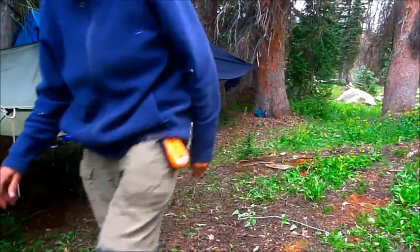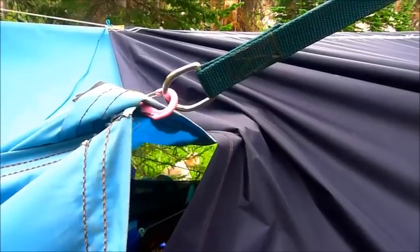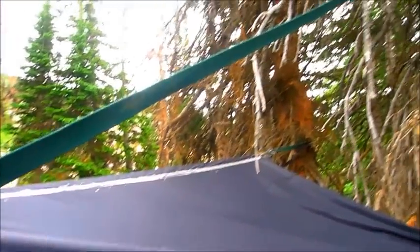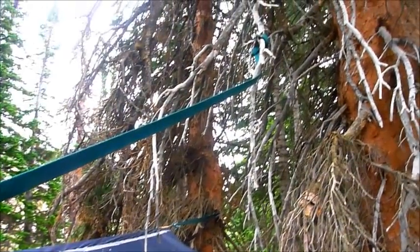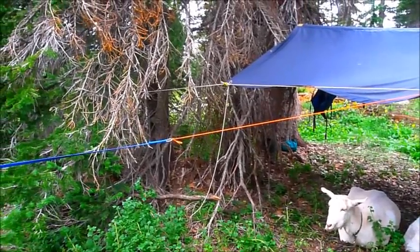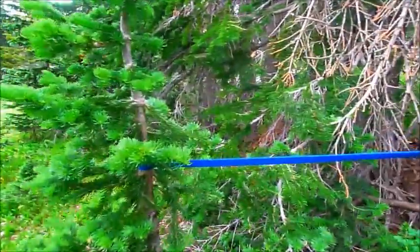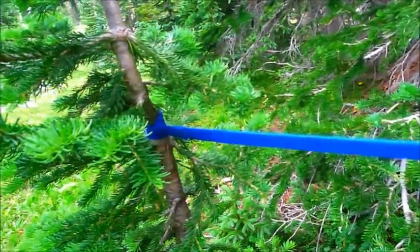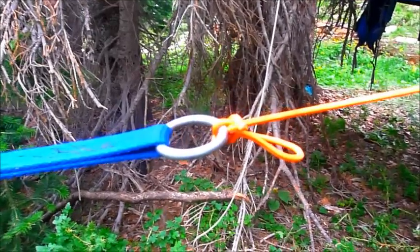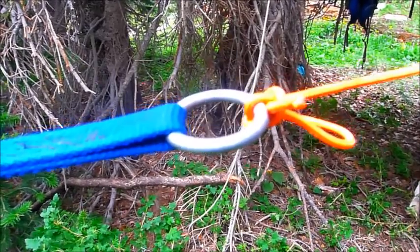That shows the high line and it's on a clip so I can get it off real easily. The tree hugger is tied on a branch way above the hammock — I have to use a trekking pole to get that down when I'm done. Here's the other side of the whole setup. The ropes are real high so they're not nearly as vulnerable. I've got a slip knot on one side so I can get that off real easily and let it down.